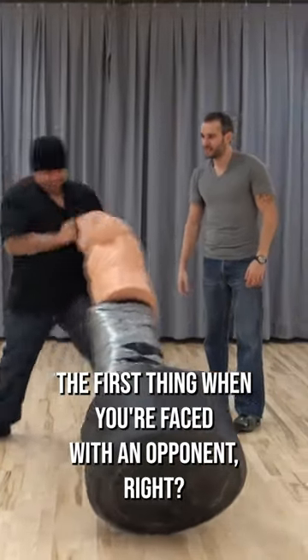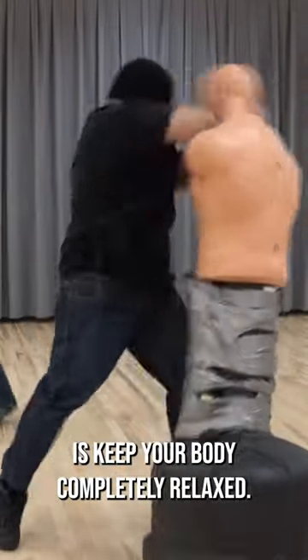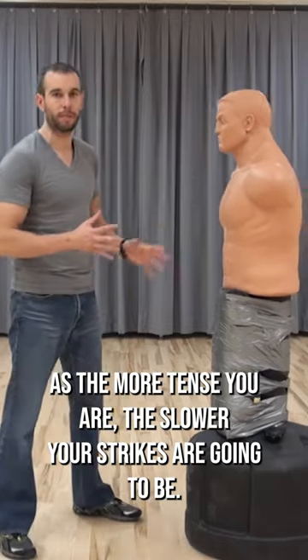The first thing when you're faced with an opponent, when you're looking at striking, the first thing you want to do is keep your body completely relaxed. The more tense you are, the slower your strikes are gonna be.